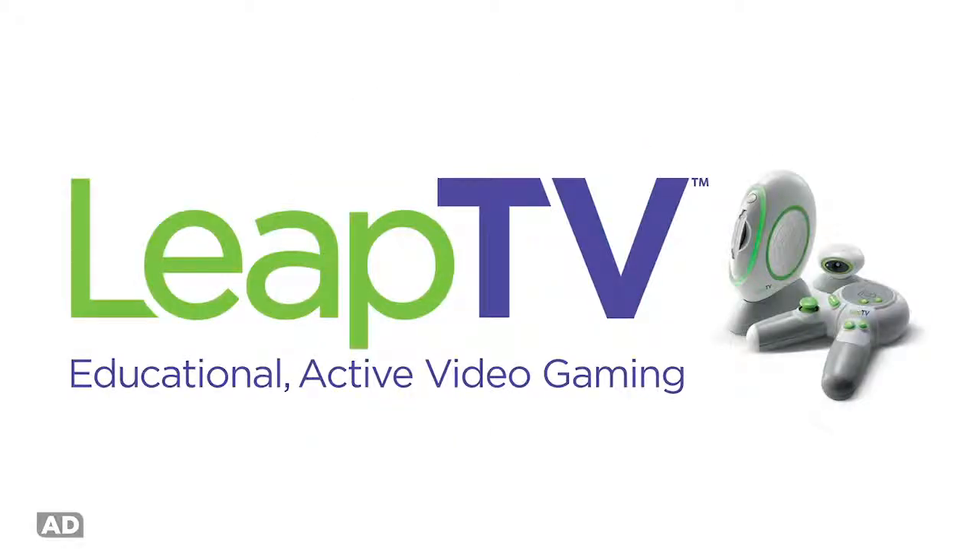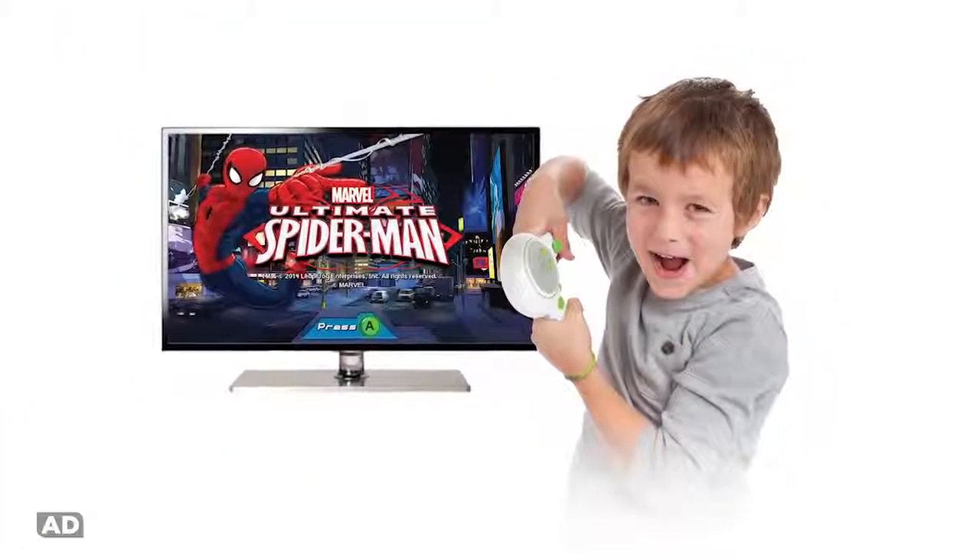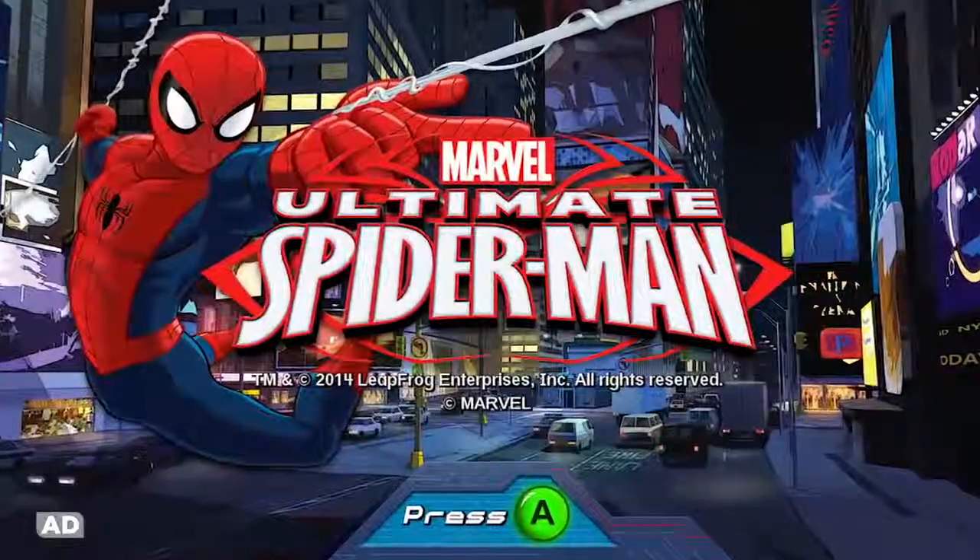Get minds and bodies moving with LeapTV, the educational active video gaming system featuring Marvel's Ultimate Spider-Man.